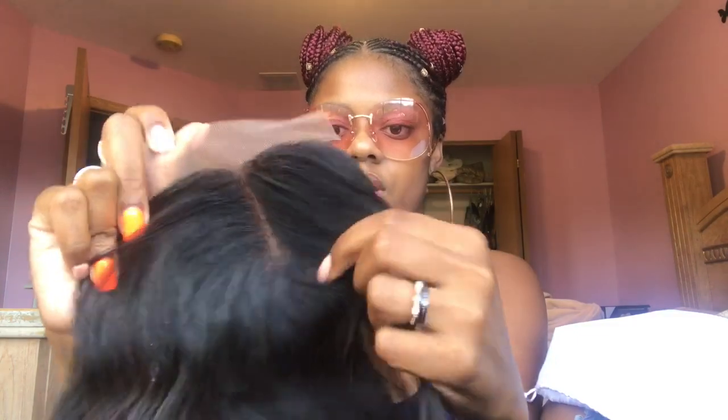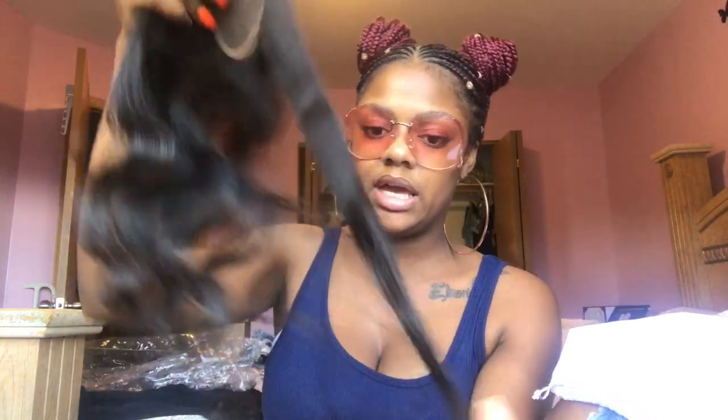This is how the closure looks up against my skin, and this is the extra lace at the top that I'll be cutting off. Personally, I feel the closure is kind of thick for my liking. The way it's packaged, it's already laid flat — I'm pretty sure that's why she packages it that way. But it's pretty thick mostly all the way through.